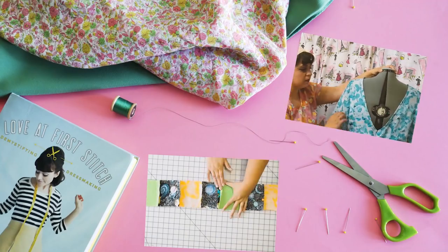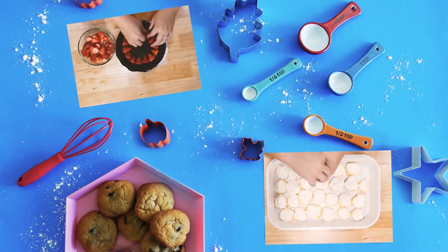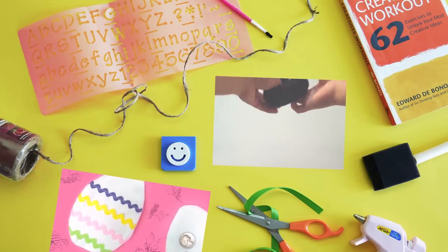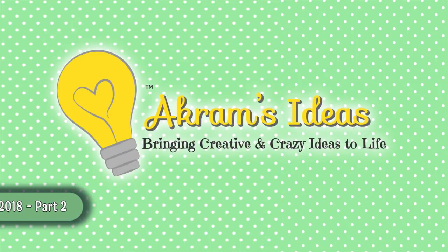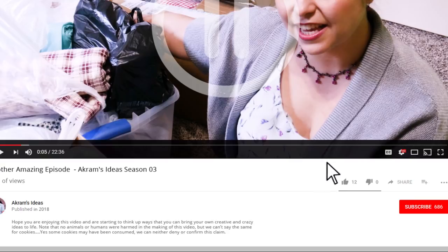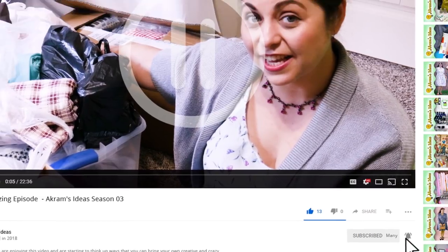But wait, there's more! Hello and welcome! I'm Akram Tagovibirth and you're watching Akram's Ideas of Bringing Creative and Greasy Ideas to life! And now the conclusion of the epic, epic, epic. To see more episodes like this be sure to click the like button, subscribe to our channel, and hit the bell icon to get notified of new videos.